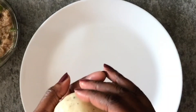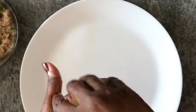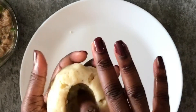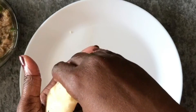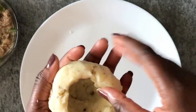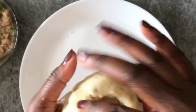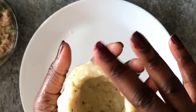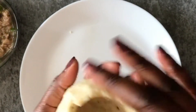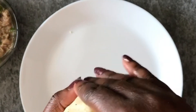Once you've formed your balls, you're going to make a hole with your thumb in the center and then try to widen out the walls. Our filling has to go in there, so you want to make the hole as deep as possible, while making sure the sides of the yam are not falling apart and that everything is pretty compact. This is a bit of a fiddly job, but with patience and love you can conquer anything.